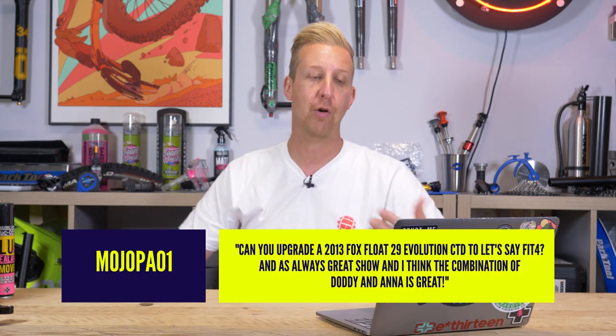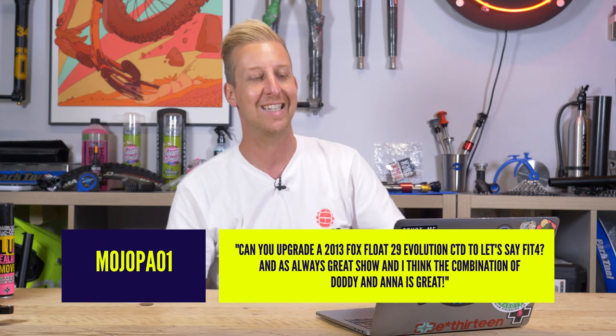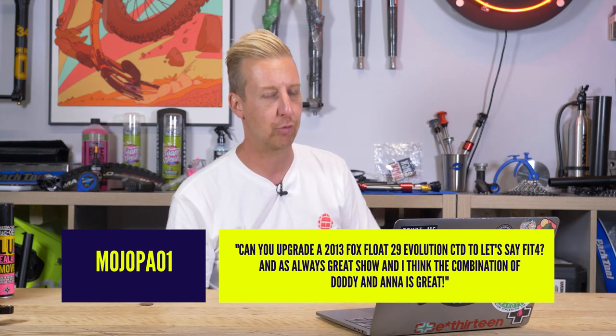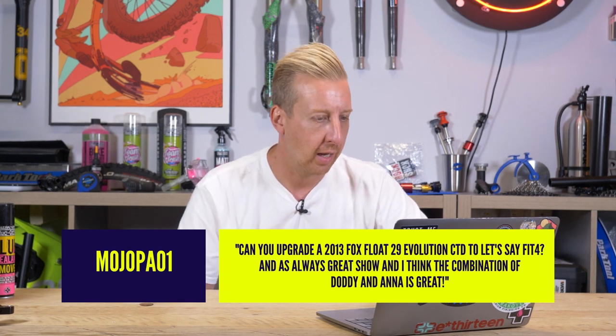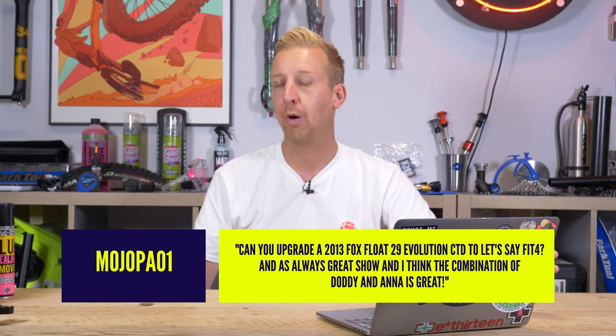Can you upgrade a 2013 Fox Float 29 Evolution CTD — that's the climb, trail, descend one with the three positions — to a Fit 4? Do you know what, I'm not sure on that particular model.